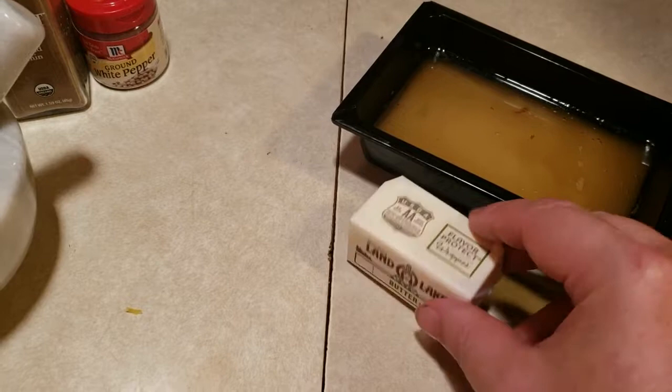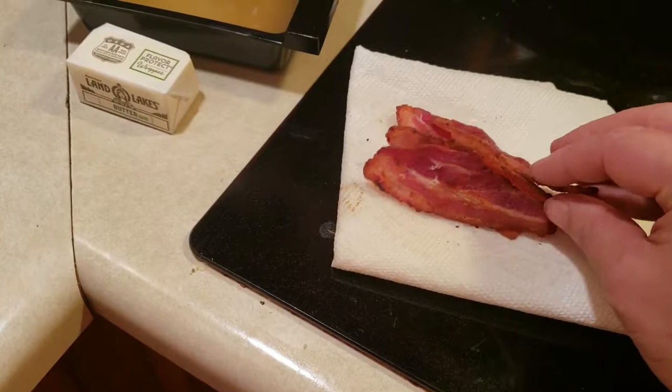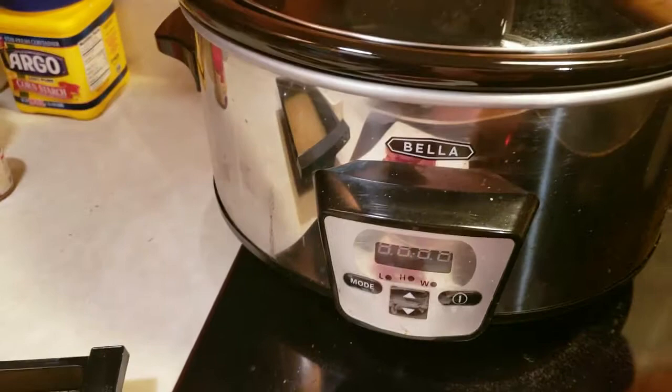I'm going to fry that onion in one tablespoon of bacon grease and one tablespoon of butter. On top to garnish, I'm going to chop up some crispy bacon — this is optional. It's really just left over from breakfast, and I made a little extra knowing that I was going to be making this recipe.